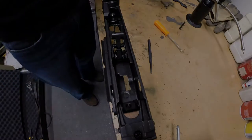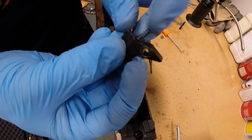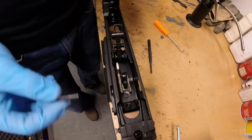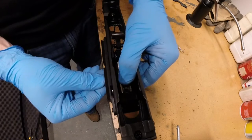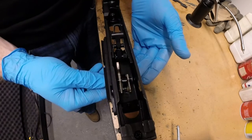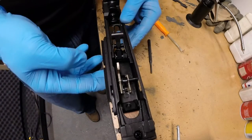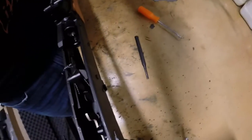Now you are going to install the new trigger assembly. Take the provided sear, your old spring, and the new trigger. Place the spring in the sear's accommodating groove and the trigger's accommodating groove like so. Place the assembly in the receiver and slide the trigger pin through the left-hand side of the receiver. You will need to put a finger or two on the sear while you are pushing the trigger pin into place in order to get it through the assembly. Then push it clear to the far side of the receiver until it is seated. You will know the trigger pin is in the correct position if it is flush or even slightly protruding from the receiver as shown.